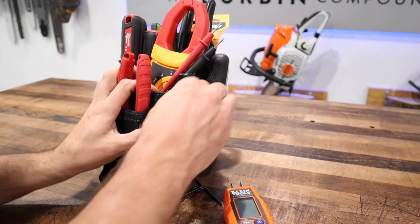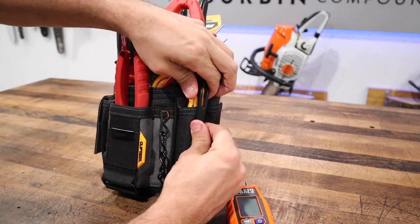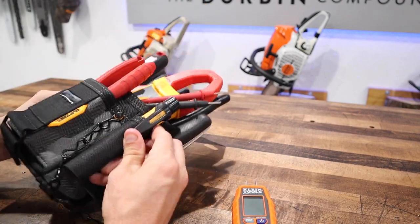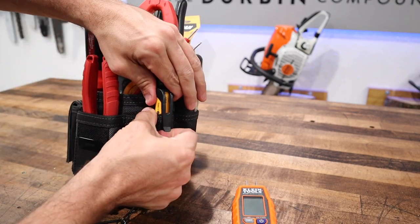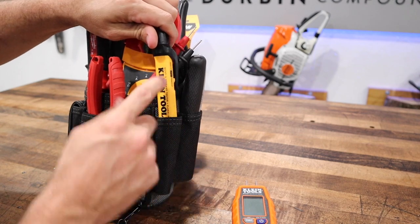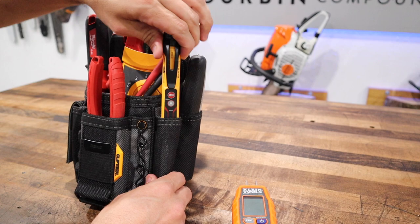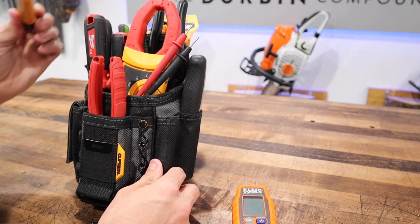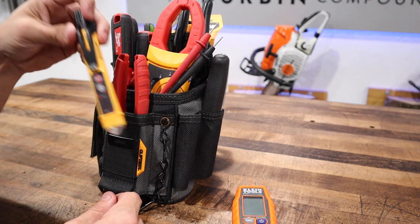I can't even get my non-contact voltage tester out of the pocket — what is going on with this thing? There it is — it's got some teeth behind here that grip it. You can see the yellow teeth that stick out. So that obviously can't go in that pocket; it doesn't work there. It'll have to go somewhere else.